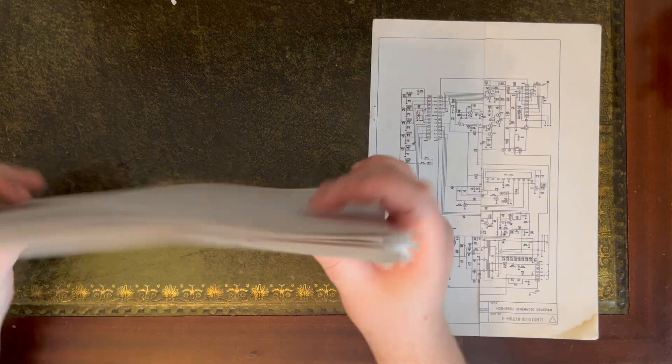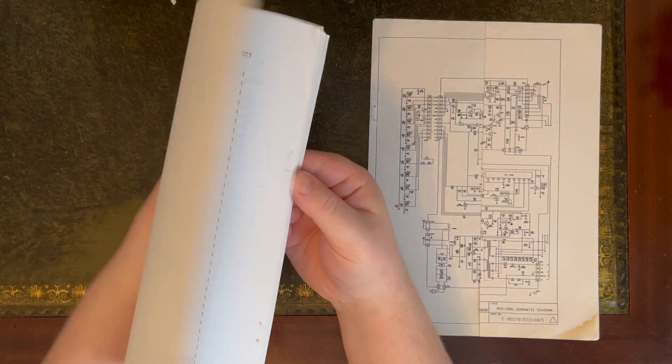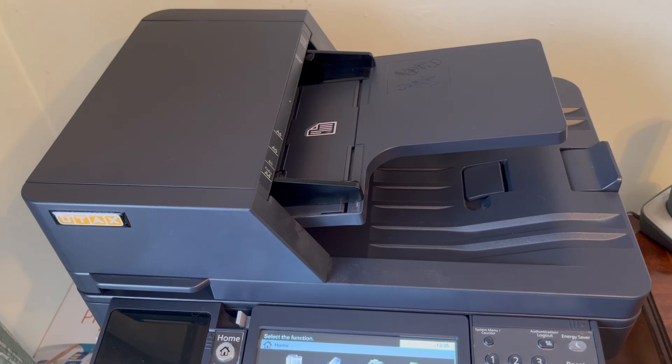The last document is the schematic. I'm airing out the pages as much as I can. The schematic will have to be scanned separately because it's bigger than A4, and I'll show that as well.